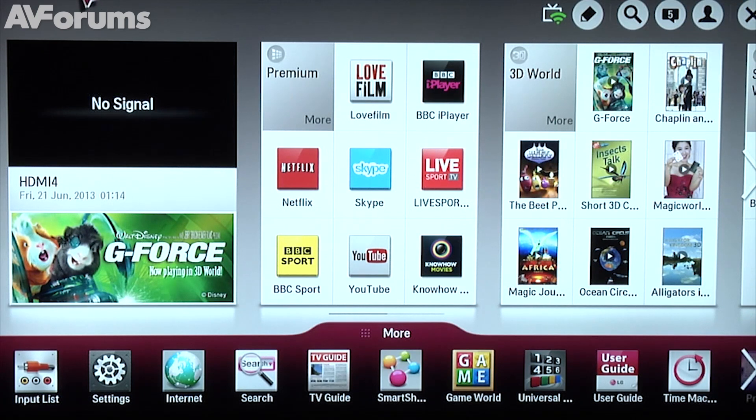Welcome to a short video review of LG's Smart TV platform for 2013. In terms of presentation, we think LG's user interface is possibly the best amongst all the manufacturers, with its simple card style layout.